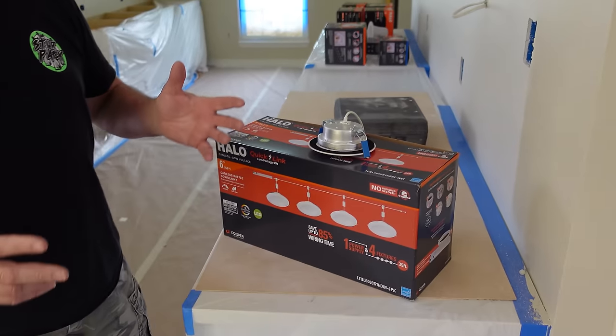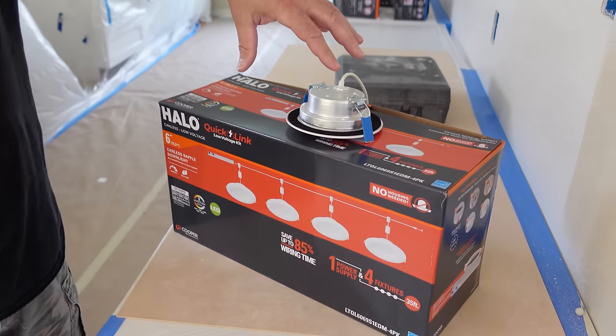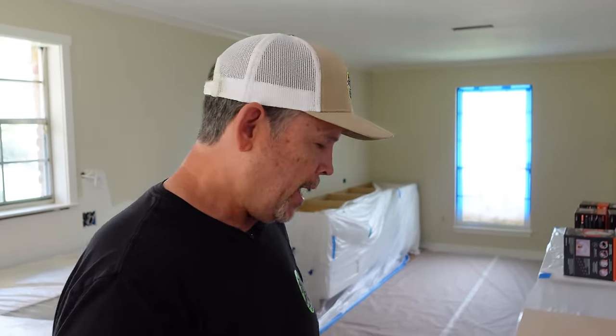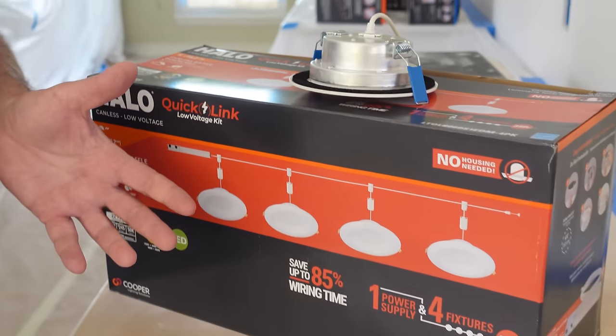Trying to install lights like this without getting into your attic would be like trying to change the oil in your car from the driver's seat without ever opening the hood — it's just not going to happen. In this video, we're going to show you step-by-step how we install these lights. We're not going to just show you the hows; we're going to explain the whys of why we're doing each step. And with Halo's QuickLink Low Voltage Kit, there's hardly any wiring involved, and the minimal wiring you do have to do, anybody can do it.